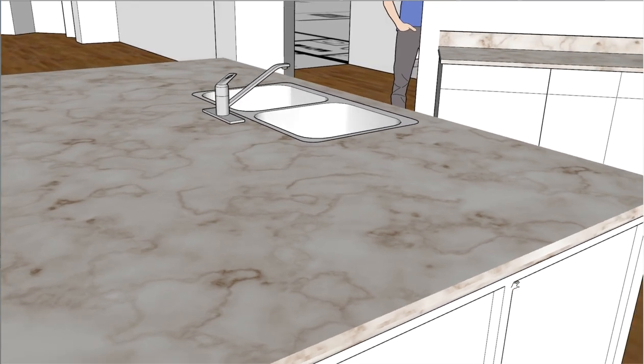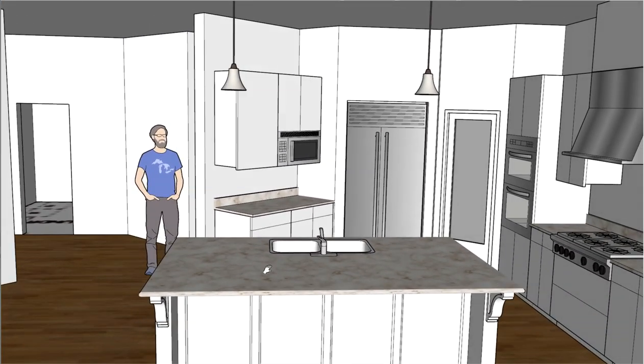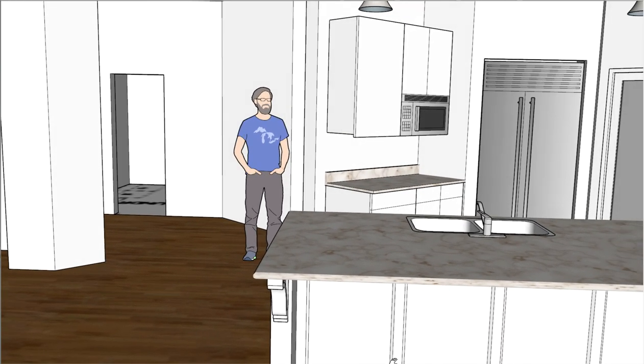I'll try not to hit the walls when I do the final. Let me know about the design of this island — if we want the 42-inch high portion at the end for standing height, or if you like it 36 inches all the way around. I hope that helps.